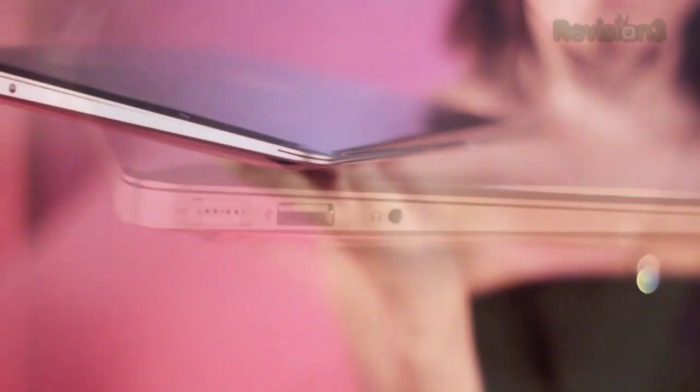Looks like the usual suspects of ports. MagSafe power, 2 USB 2.0, headphones and mini display port. No DVD? Well, shoot. First Blockbuster Video disappears and now the Blockbuster video player is gone.